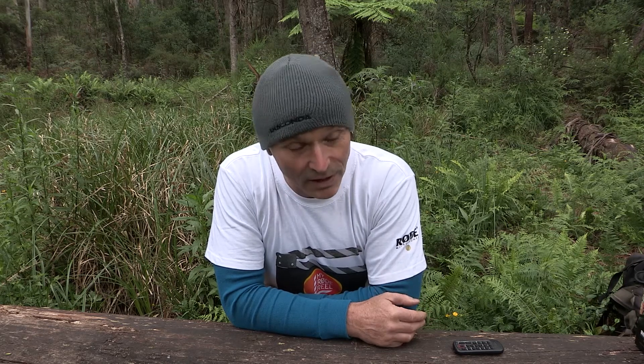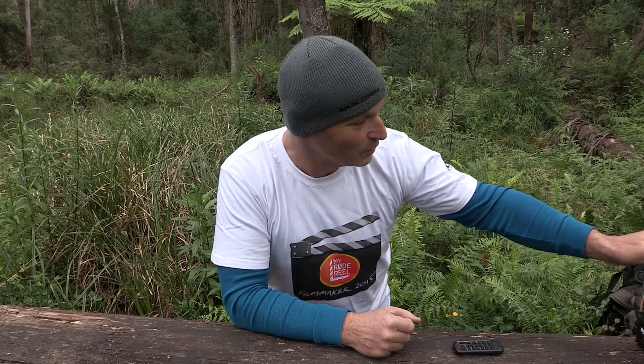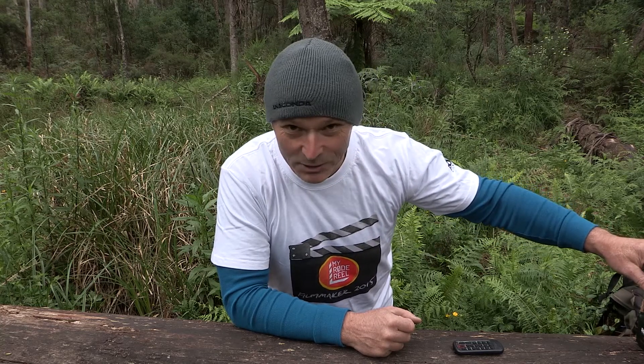But Rode decided that they'd give everybody that entered that didn't win a present. So in the end, I am a winner. And that turned up on my doorstep with the t-shirt — a totally unexpected present.